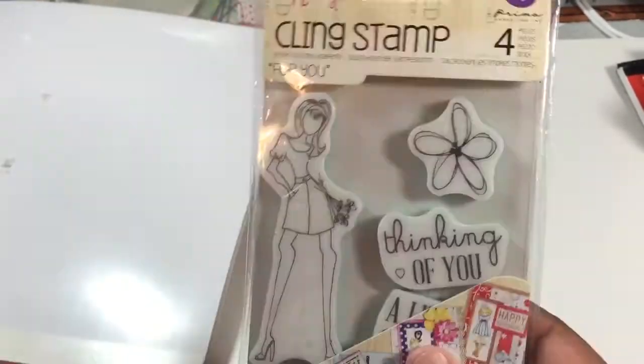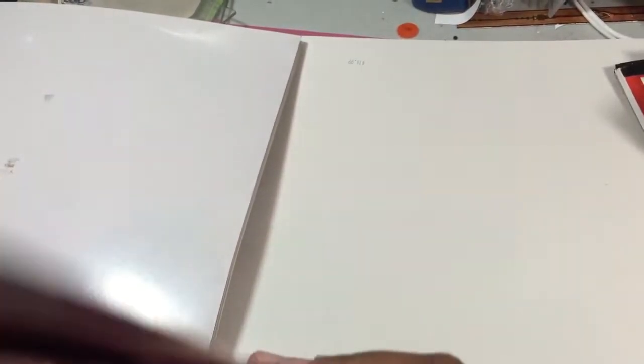I need to get out my Silhouette because I'm going to try to scan these, since they don't have dies for all of them, and you all know how I love my dies! So anyway, I am doing my first attempt at a loaded envelope.